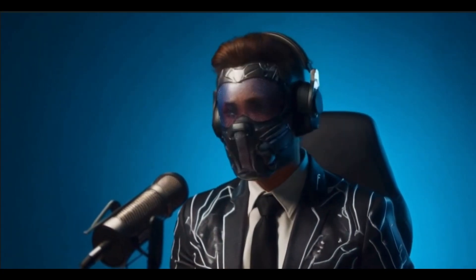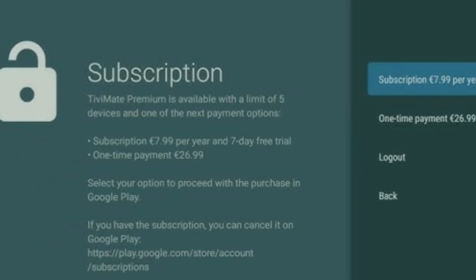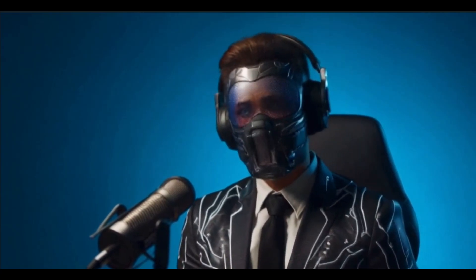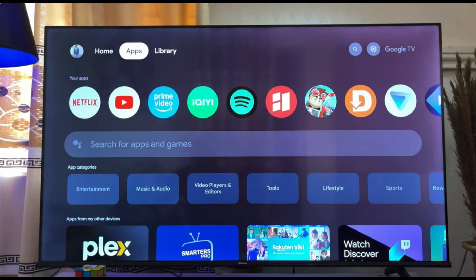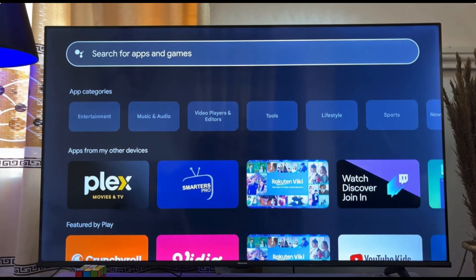Even though TV Mate is free, upgrading to TV Mate Premium unlocks features like multiple playlists, recording, and so much more. Honestly, it's worth every penny. Installing TV Mate is a breeze — simply head over to the Google Play Store, then search for and install TV Mate from there.